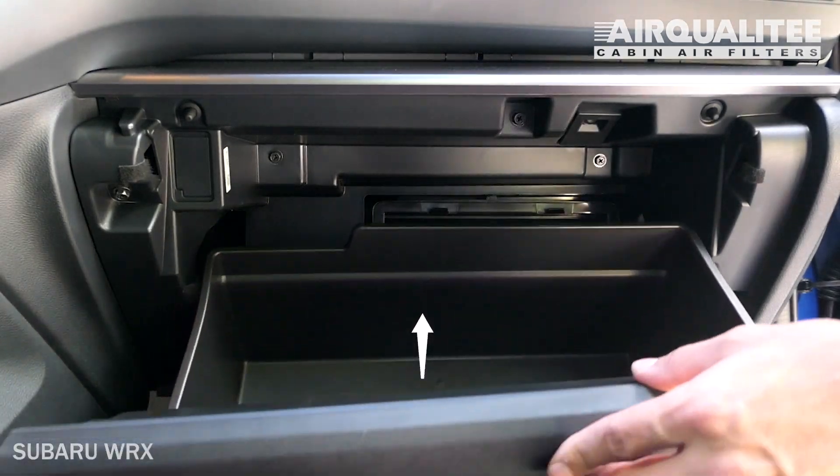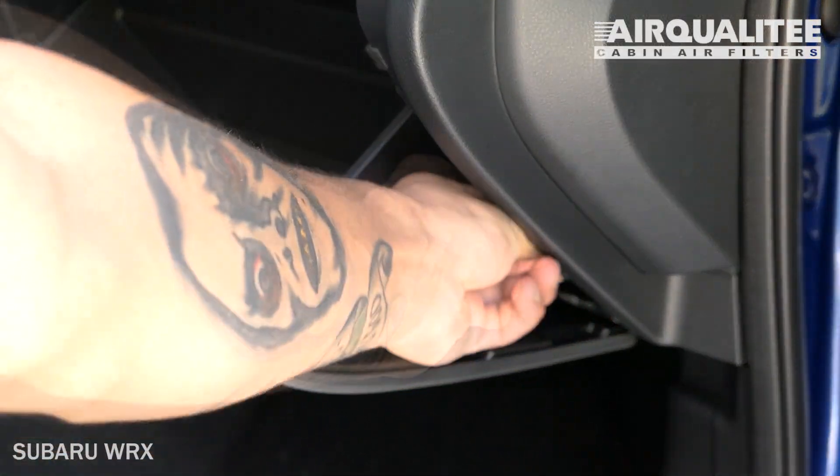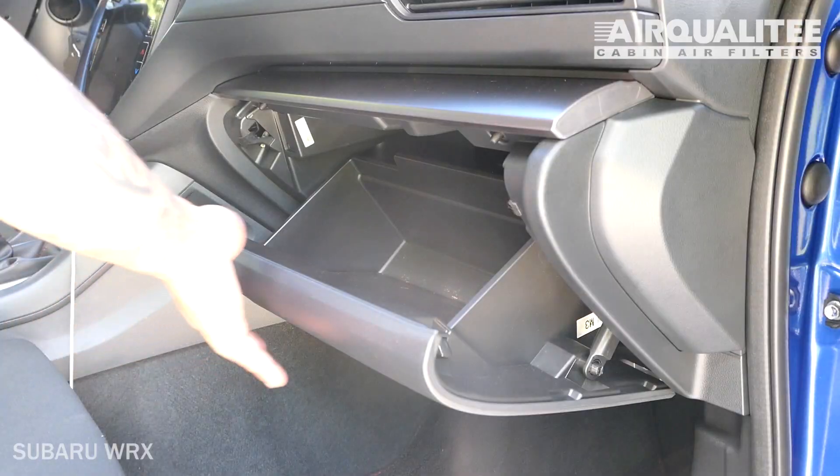Partially close the glove box to re-engage the stops. Hook the dampener arm back onto the glove box, then close the glove box.